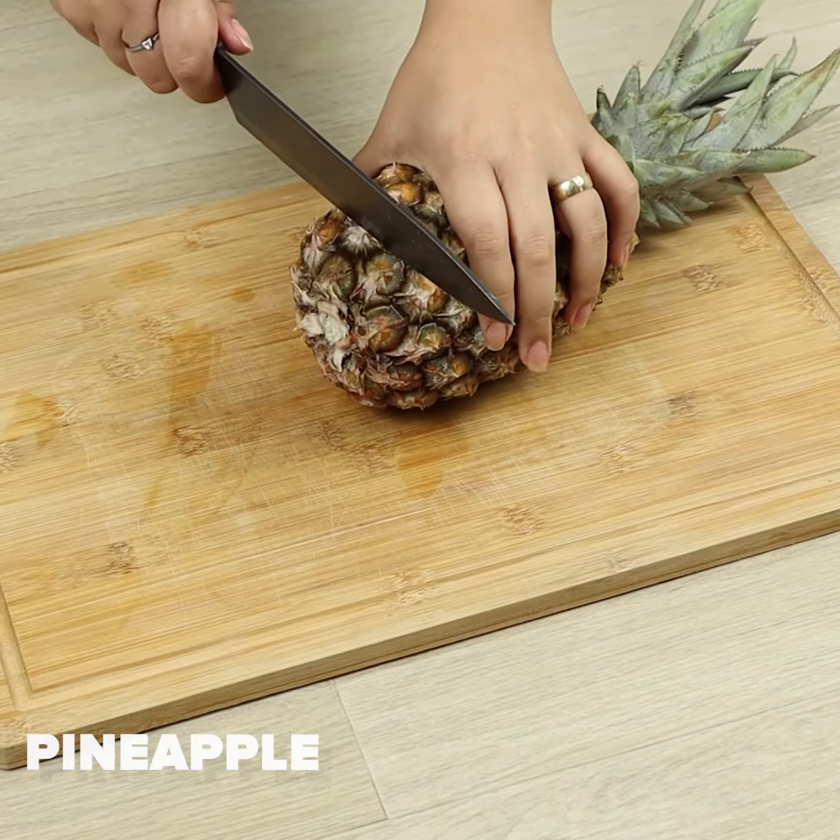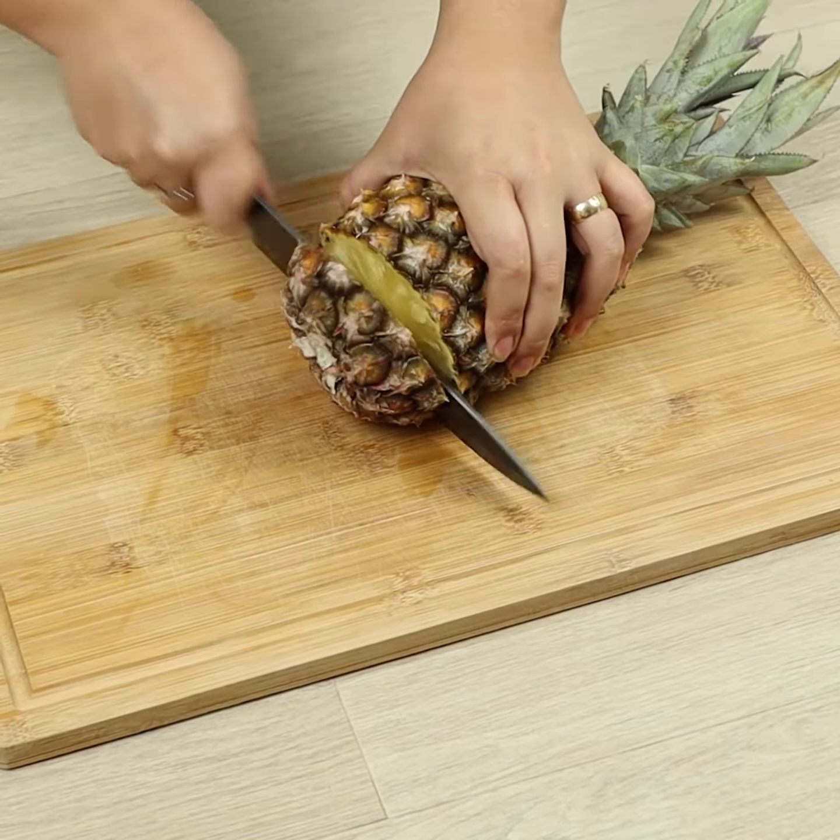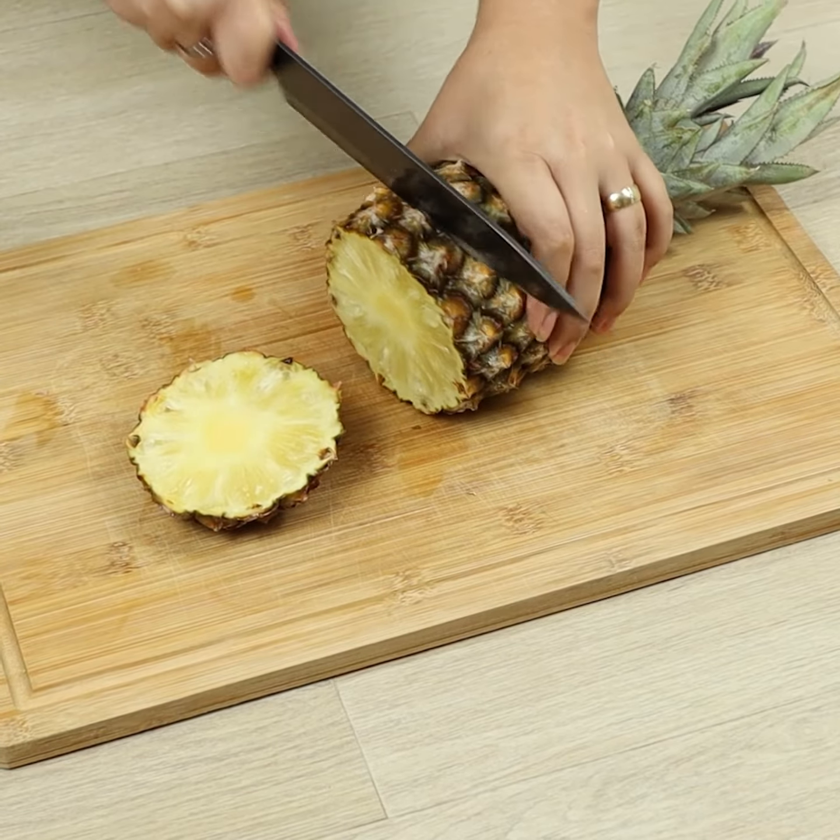If you have pineapple at home, make this recipe. Everyone will love it. To begin, we'll slice one pineapple.